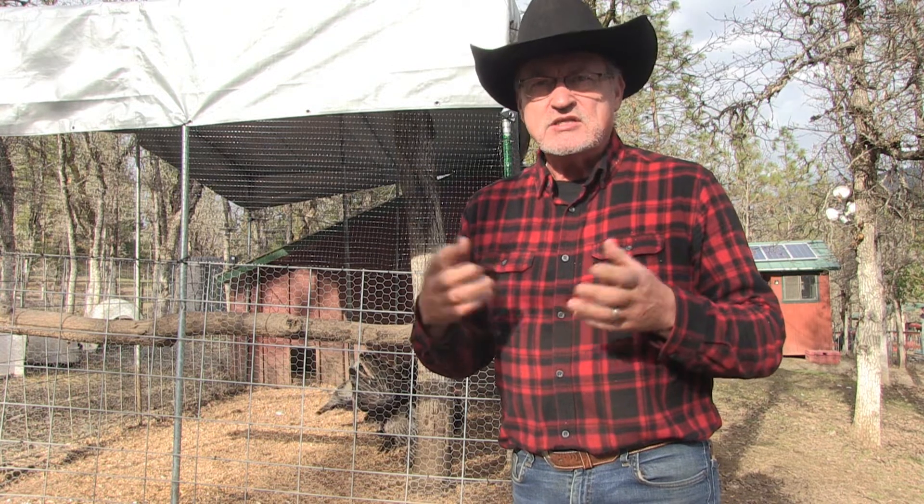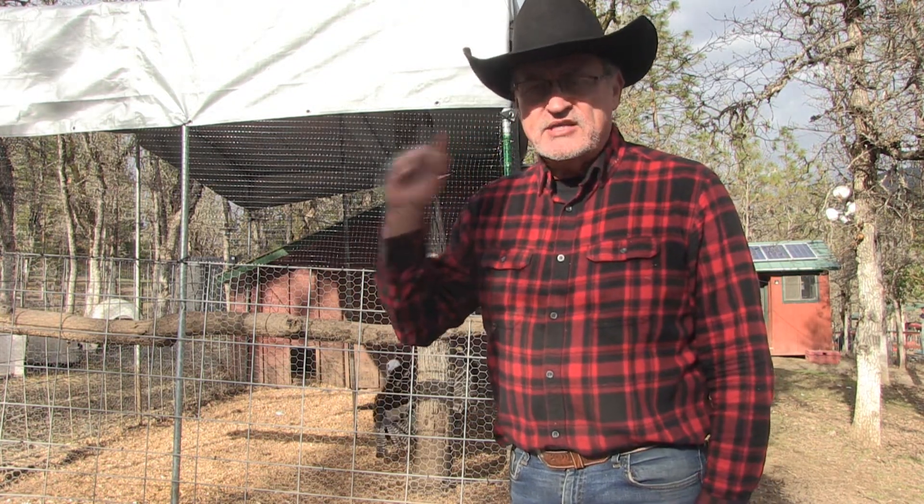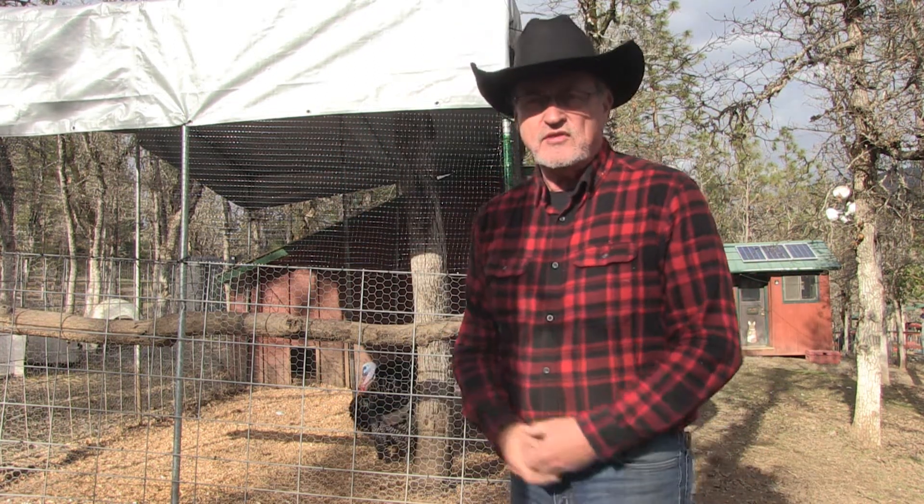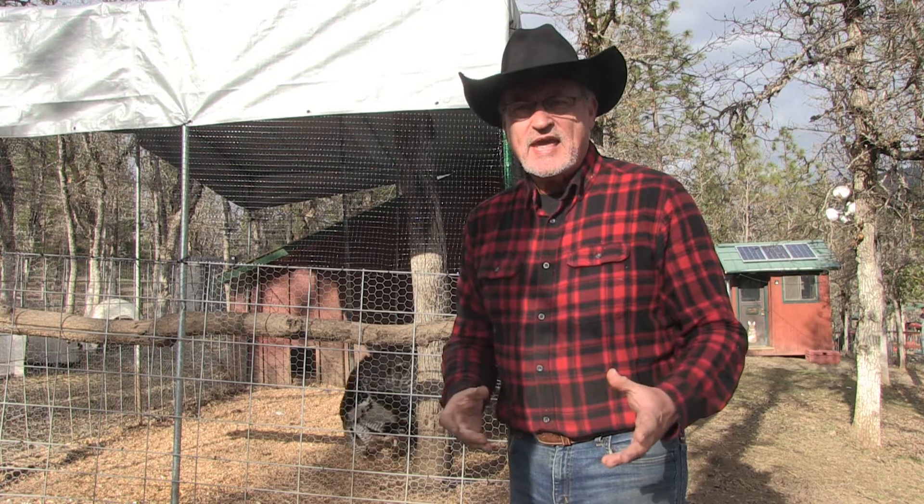Hey, welcome back to Pine Meadows Hobby Farm. I'm your host Jerry Hanson. I just had a quick video to share a homestead hack that I just recently discovered and deployed on the tarp — when I put the tarp on the turkey aviary, the turkey enclosure for the outside. This is what I came up with.